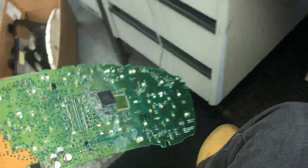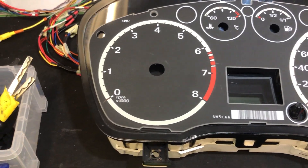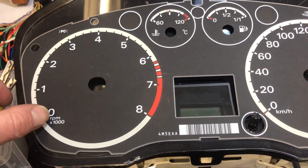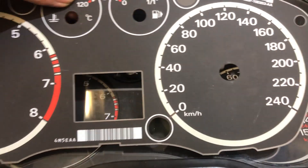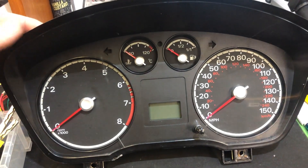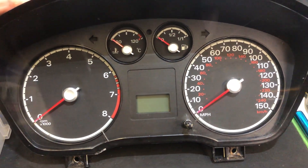That dead processor goes into the pile. The cluster he wanted to clone onto is here, but the problem is his original cluster was in miles and the replacement cluster he wants us to use is in kilometers — so that one had to go in the pile too. What we've managed to do is dig up some old dump files for these clusters and convert this cluster to miles, using the data print from his original cluster.